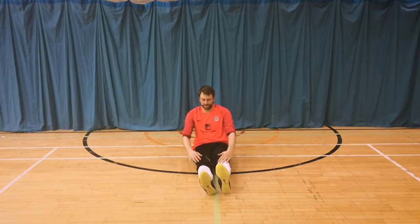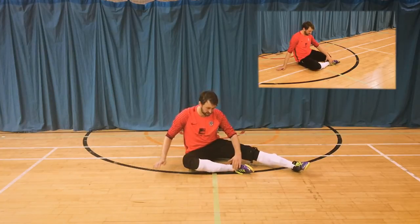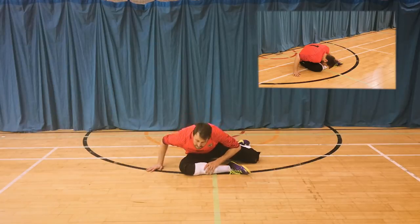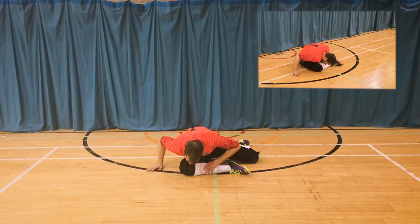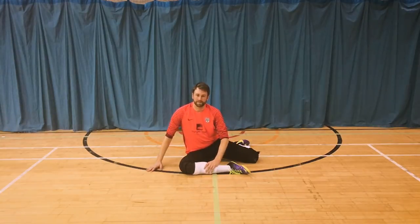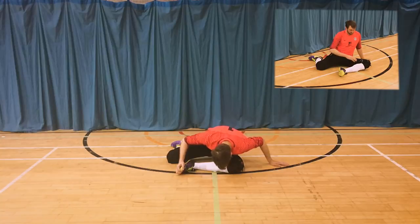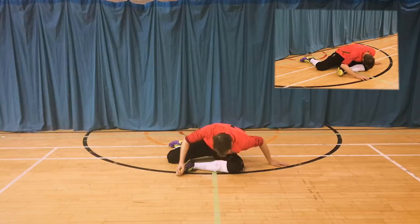Never pull too much so that you feel pain, but make sure it's a nice deep stretch. This one's called the 90-90, where the front leg is 90 degrees in front of you and the back leg is also 90 degrees behind you. Again, bring your chest down to the front knee — don't worry about bringing the head down so much; it's more about the chest to get that deep stretch. Slowly bring both legs out and then do the same on the other side: 90 degrees on the front and 90 degrees on the back, then bringing your chest down to stretch.